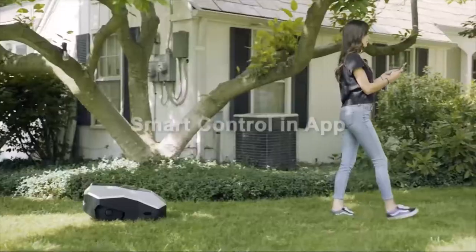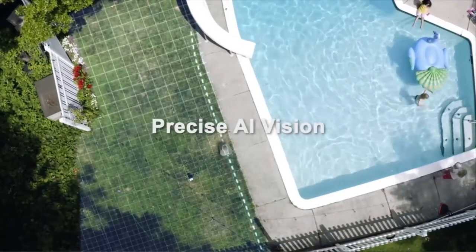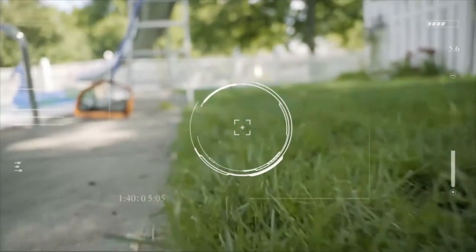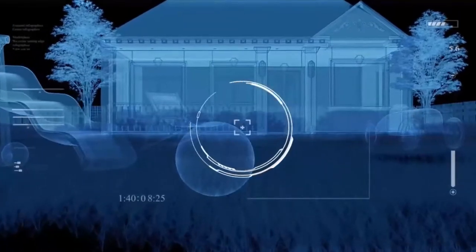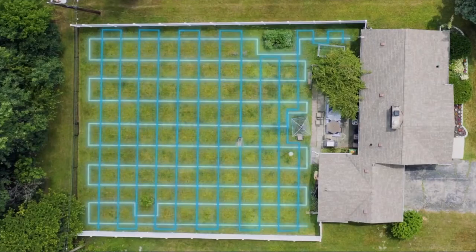Easy wireless setup lets you draw a map of your lawn directly on the app just by going for a short walk with your new robot around the perimeter of your yard. With almost twice the efficiency of the standard mower, intelligent, orderly mowing allows you to never miss a blade of grass by selecting a perfect setting for your lawn's health and aesthetic.